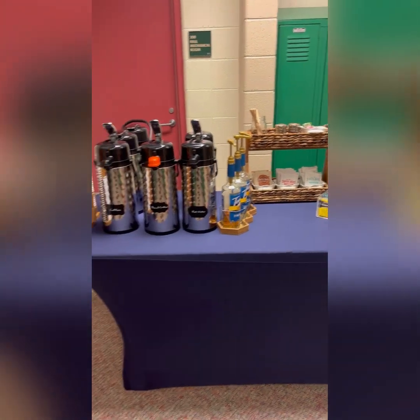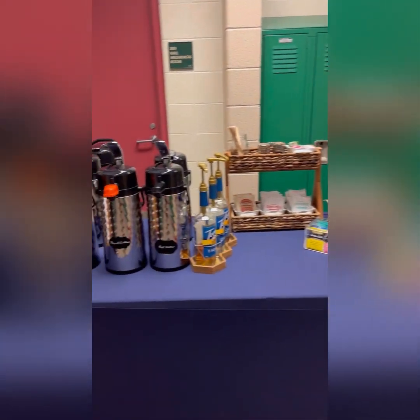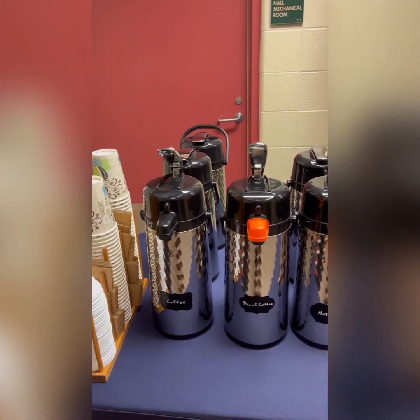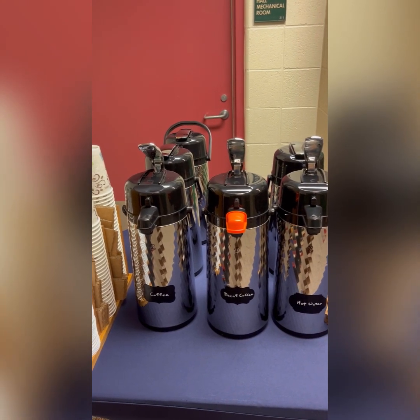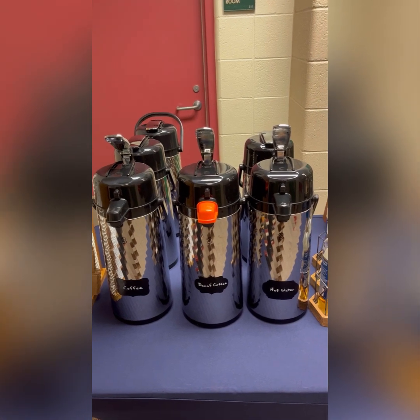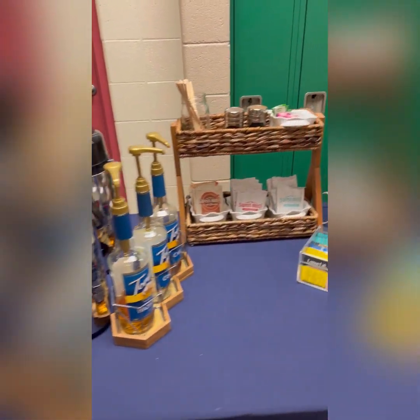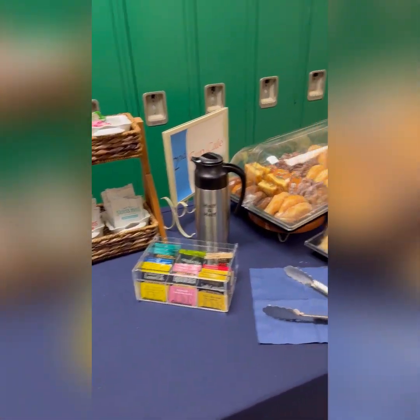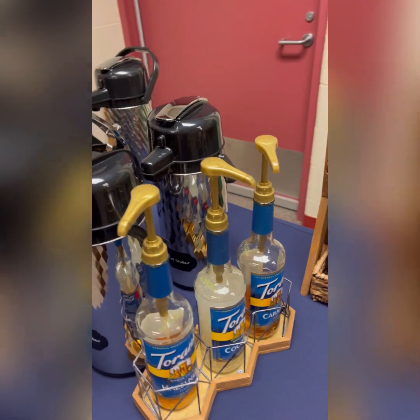This is kind of how I set the table up every Sunday. We are now making three to four pots of regular coffee — I stopped making decaf, though it was requested so I did make it — and I'm making two pots of hot water for the hot chocolates and the tea.